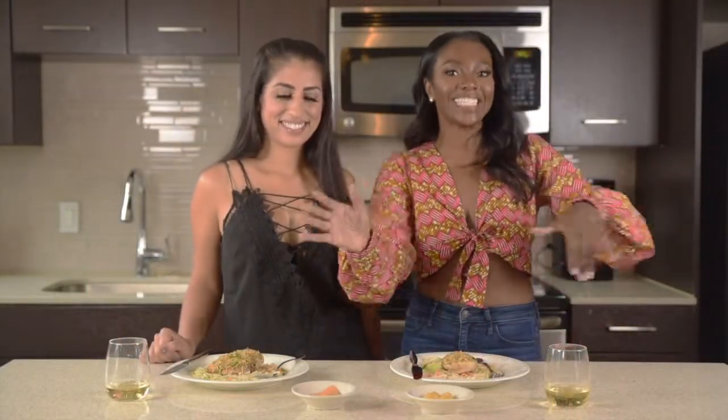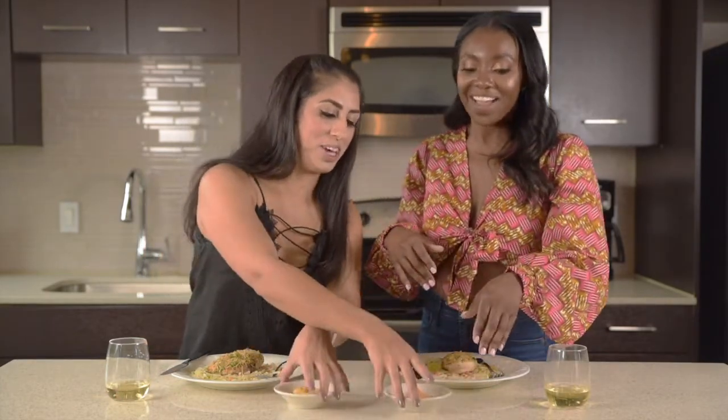Our chicken is done! I told you it was super simple. So I like to pair my chicken with some white wine and also put it on a bed of Asian salad. We're the sauce queens — we love all things with sauce. I have a classic honey mustard and I'm also going to give us some chipotle mayo because it's really good with this mixture.